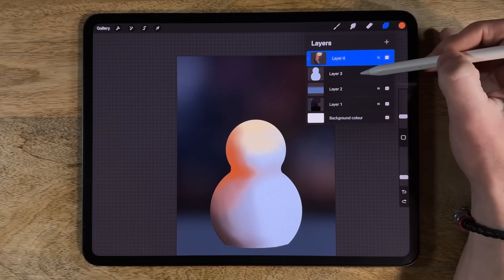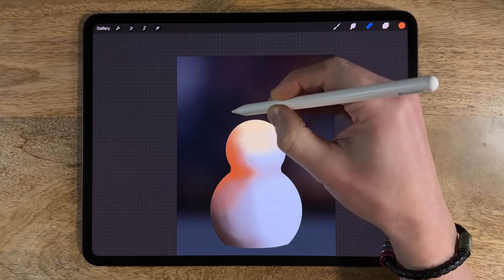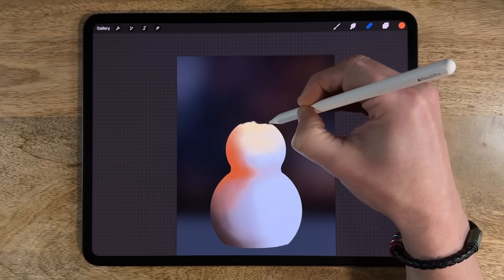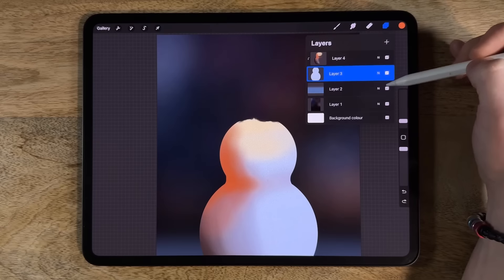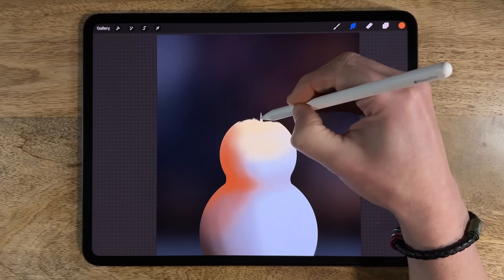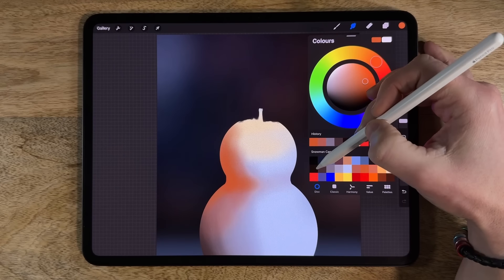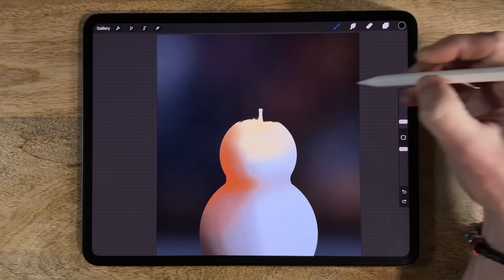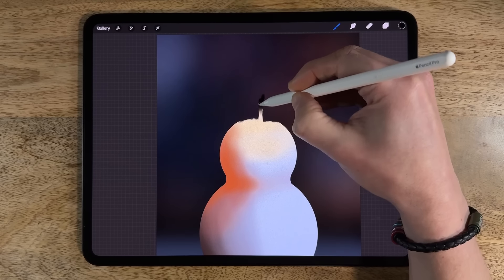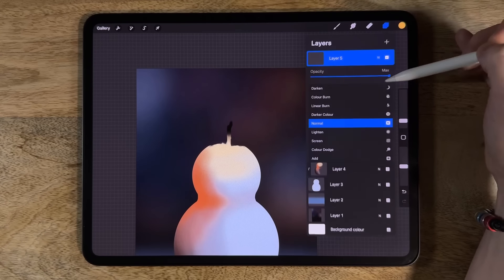Before adding the flame, go back to layer 3 and use the eraser on the medium brush in airbrushing at 3% size, 70% strength, to chip away and flatten the top slightly — like a candle that's melted a little. Then use the smudge tool on the hard brush in airbrushing at 2% size, 100% opacity, to push upward from the center to form the beginning of a candle wick. Use the first color on the top row at 2% size and 100% opacity to add the top of the wick with a slight wiggle — not completely straight.